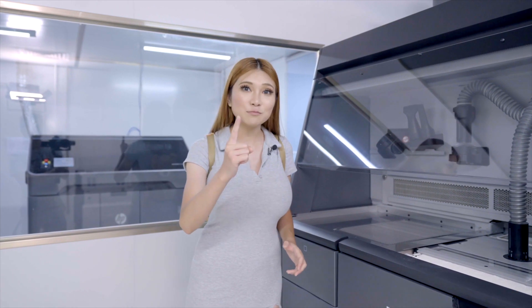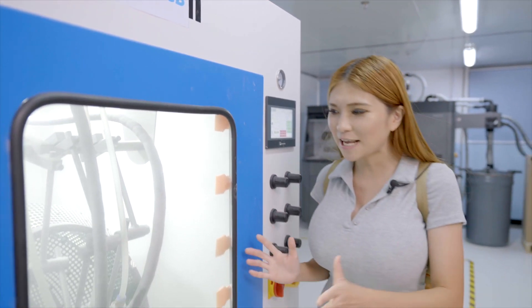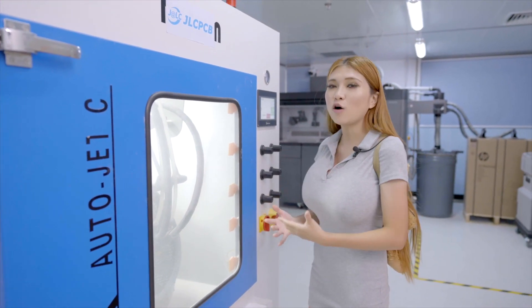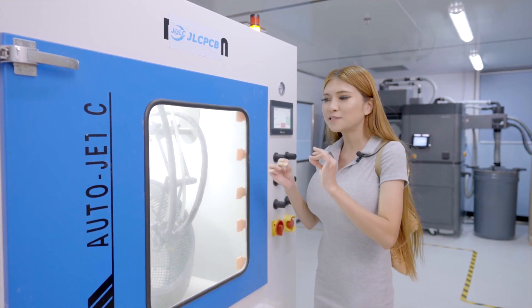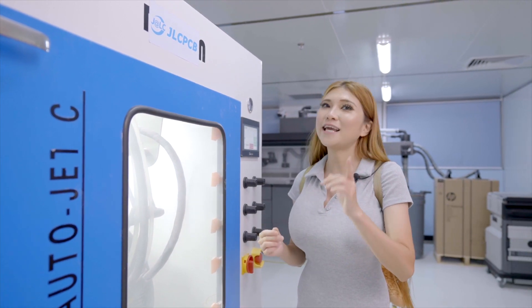And the last important step is media blasting. It can be automated or done by hand. After this process, you will have super fine, smooth surfaces, and I'm going to show that to you in a later video.